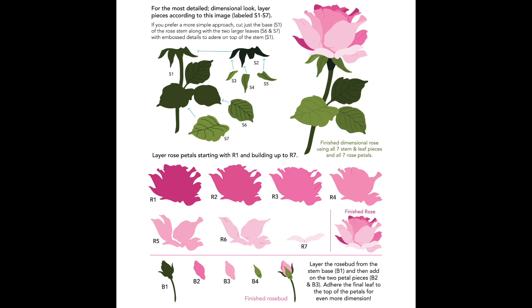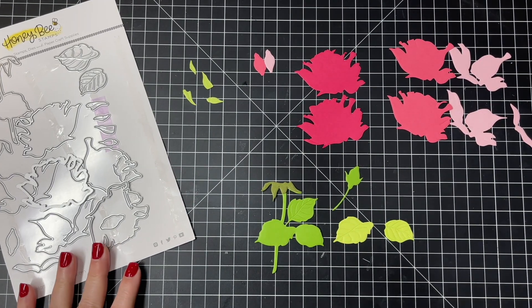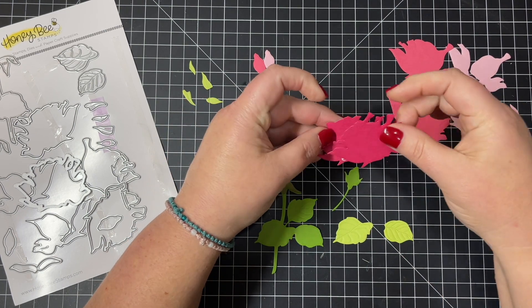Here is a look at the details for that Lovely Layers Rose, and this will be found on our website — just search for the Lovely Layers layered rose. This will pull up as an easy guide for you. I'm going to create the rose and layer it all together to show you, and then create a card with the rose that I make.